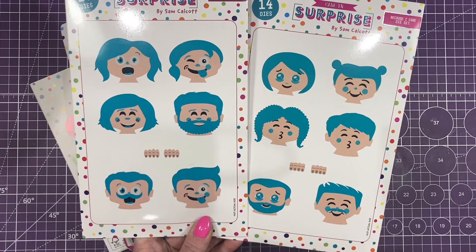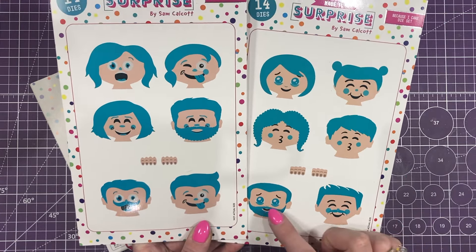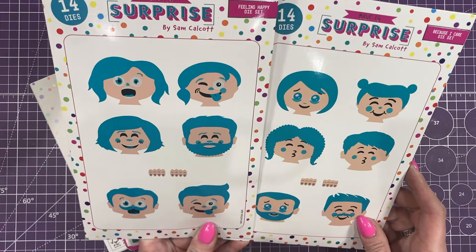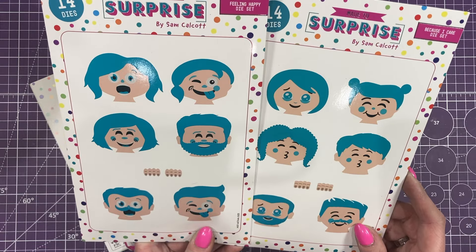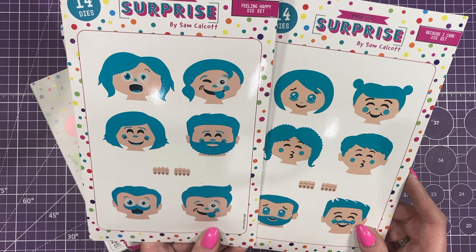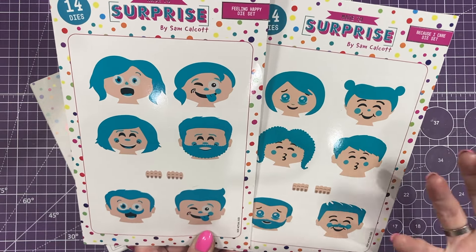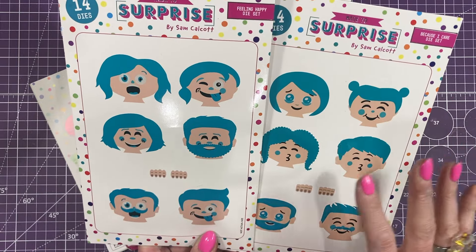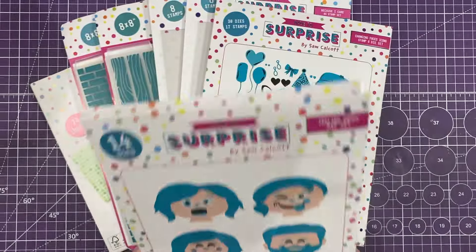They're very very easy so you really can't go wrong with these. You've got a nice mix — three males and three females in each set. I think they are brilliant. They're going to work with lots and lots of my past mechanisms and die sets, and they will work with things that you already have in your stash. They look nice just on the front of the card with a nice cluster built up around their neck, so I can't wait to see what you make with these.